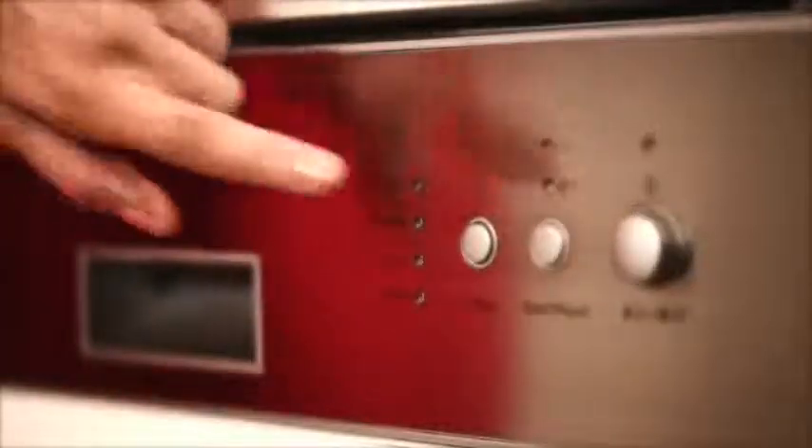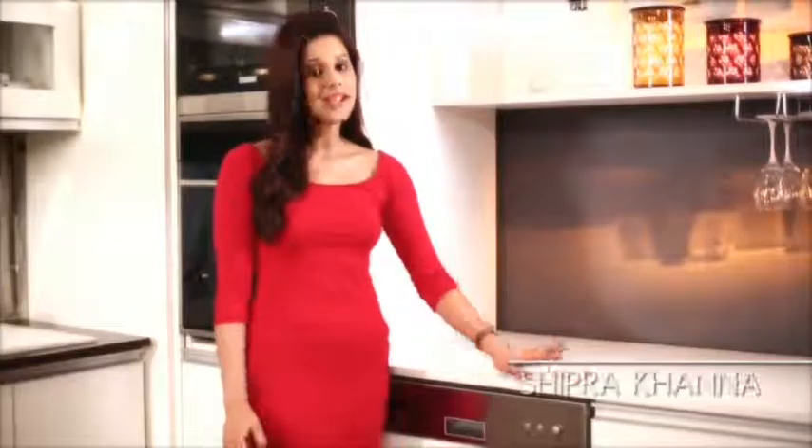Look at this — its beautiful and sleek display panel, which shows you different indications and makes your dishwashing experience much easier.